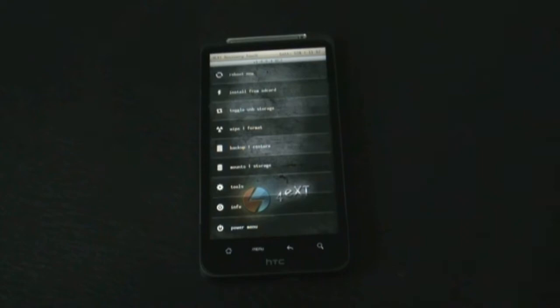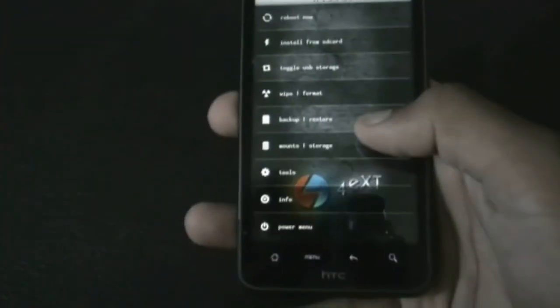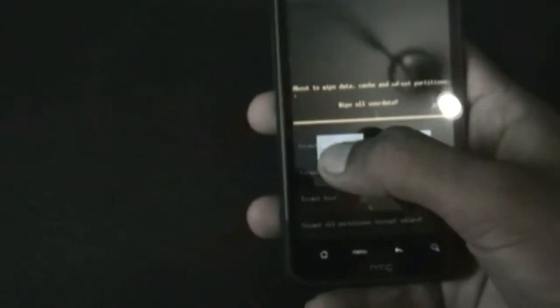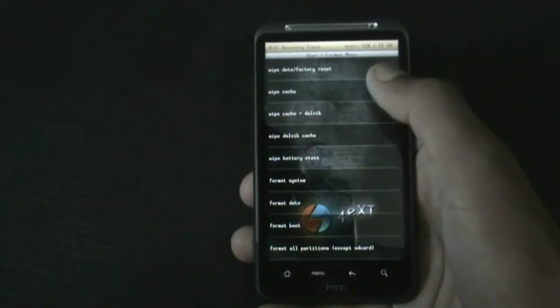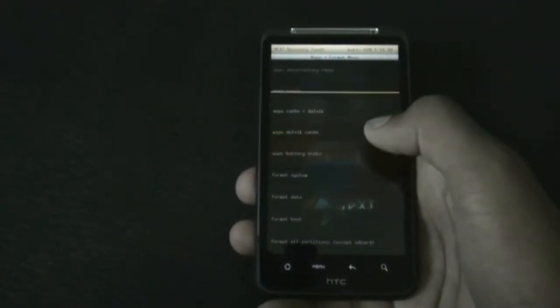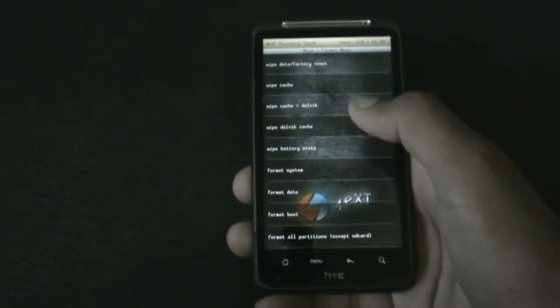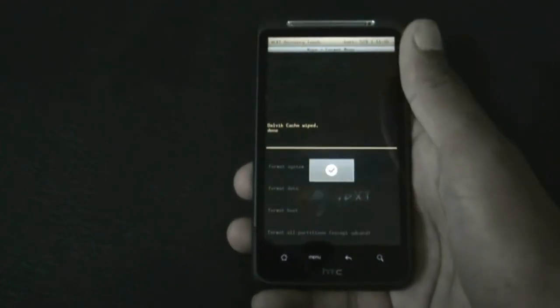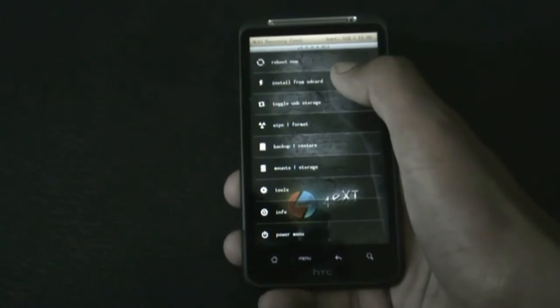If you want this recovery, check the description box — I posted a link on how to install it. If you are on a different recovery, to install this ROM you just need to do a full wipe. Find the wipe data factory reset option and do it. After that, find the wipe cache option and do it. You can find the wipe Dalvik cache option in the advanced menu.